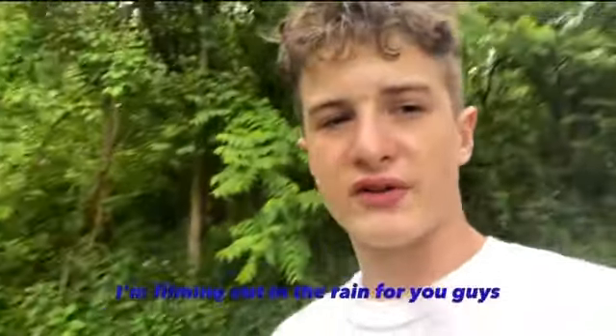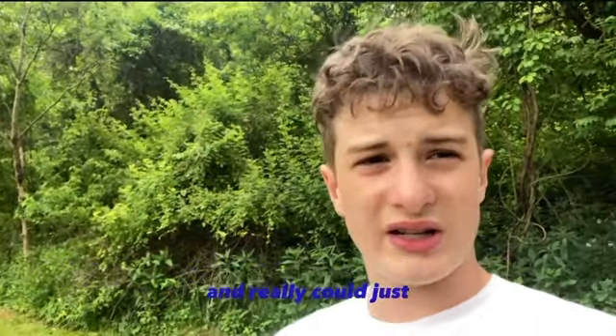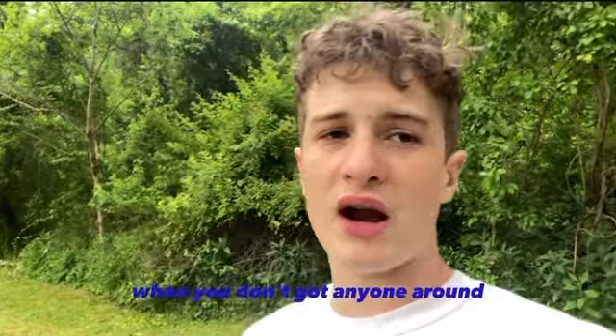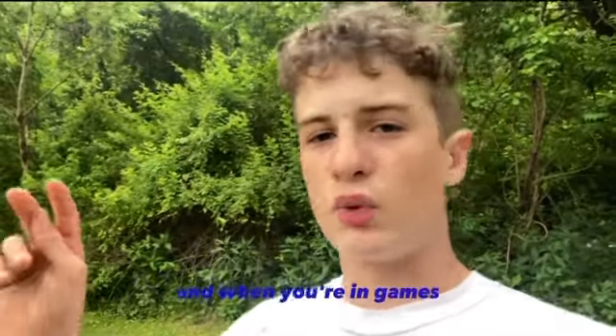I hope you guys enjoyed this video. I'm filming out in the rain for you guys. I really hope you found some useful information here and can implement it into your practice when you don't have anyone around. If you practice this a lot, it'll really help when you're in practice and in games.